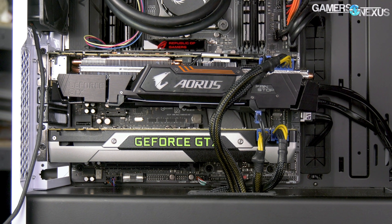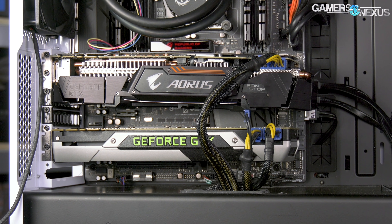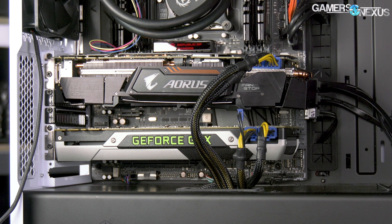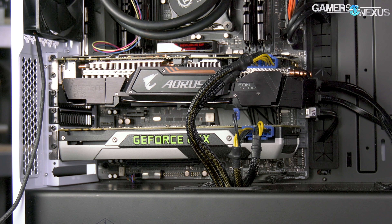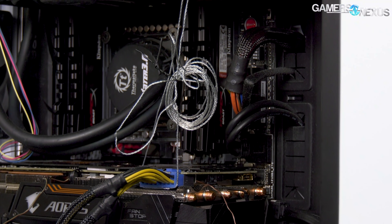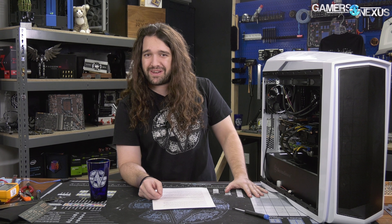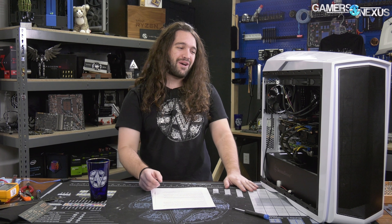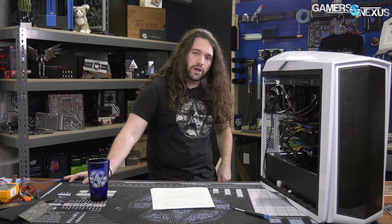So it's a real-world test. What we're going to see is whether there's meaningful performance decay from the card sagging versus not. For the resolution, I gave Patrick the job of figuring out how to stop the sag. He took some picture-hanging wire, tied it around the end of the card, and supported it to one of the screws on the top of the case. It actually works brilliantly — we wouldn't recommend it aesthetically, but it works really well. If you want to actually fix it, there are plenty of brackets you can buy. The goal is to not obstruct the fans so we don't change the intake parameters during the test.